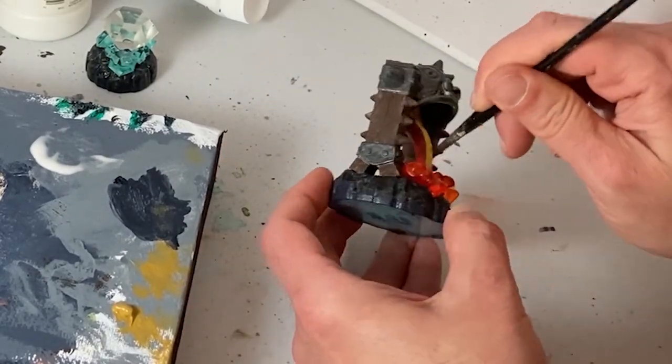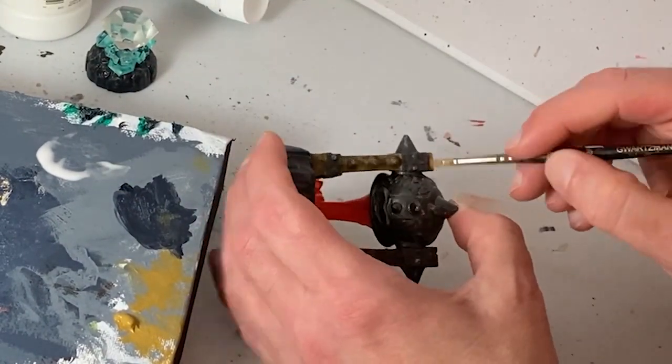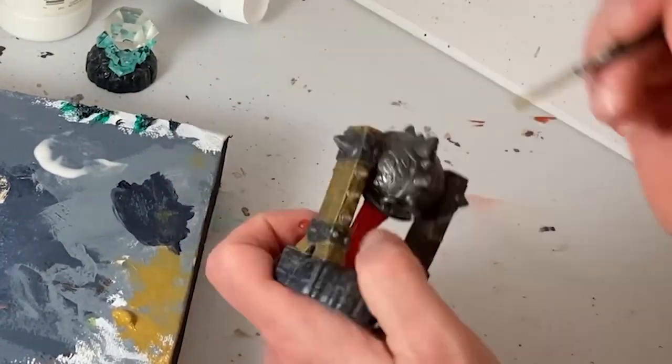I'm going to dry brush on some bronze yellow, a warm brown color, onto all the wooden parts of the model. This will help bring out the textures that are present and help brighten up the thing, which has a darker look than I like.